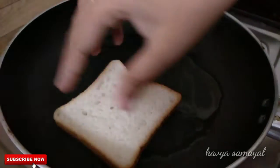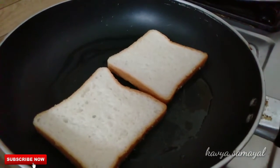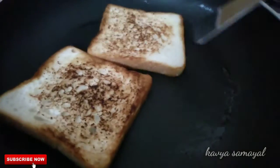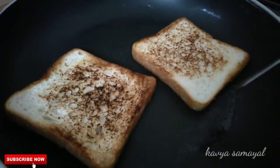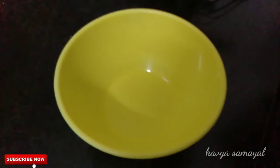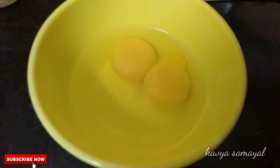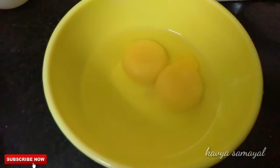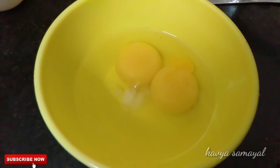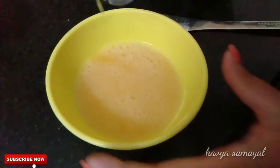Now we add 2 tbsp of oil. Once the oil is hot, toast the bread in the pan. Now the bread is toasted — transfer it to the plate. Now let's put the meat in the pan and add salt.